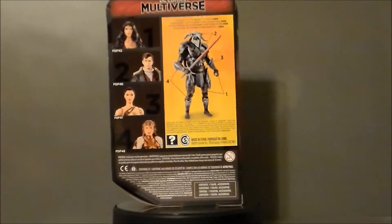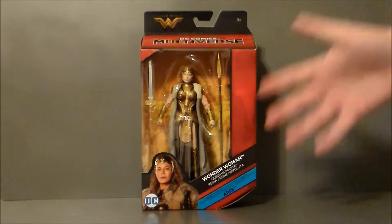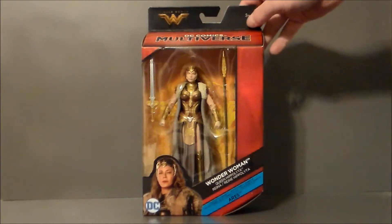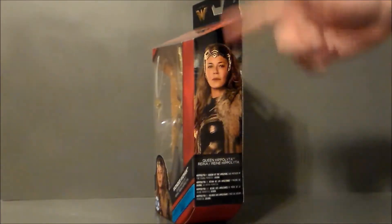Let's go ahead and take a look at the packaging. Here we have Queen Hippolyta in package. It's pretty much the same kind of box we've been getting for the Multiverse line. We get some artwork of the Queen with a retro-looking DC logo. It says you can build Ares, it's a Multiverse figure, and the Wonder Woman logo is up top.